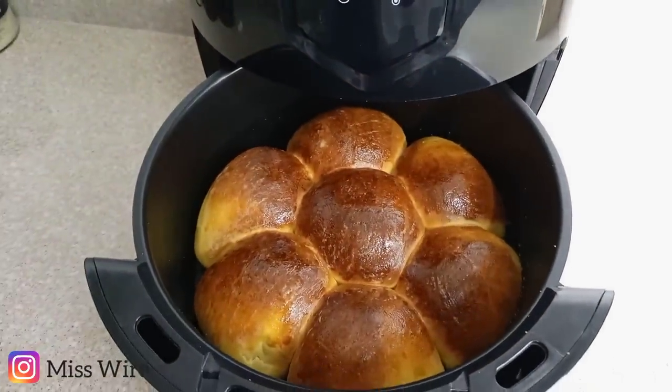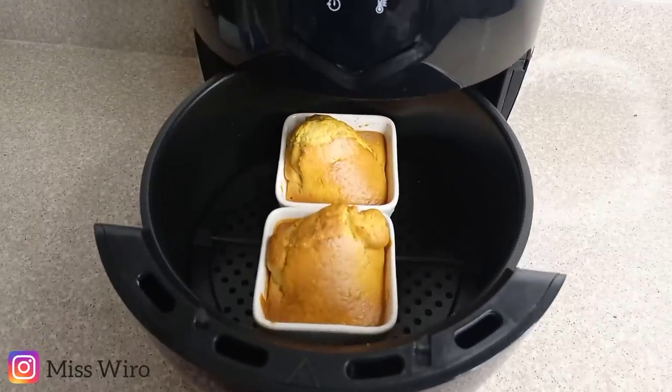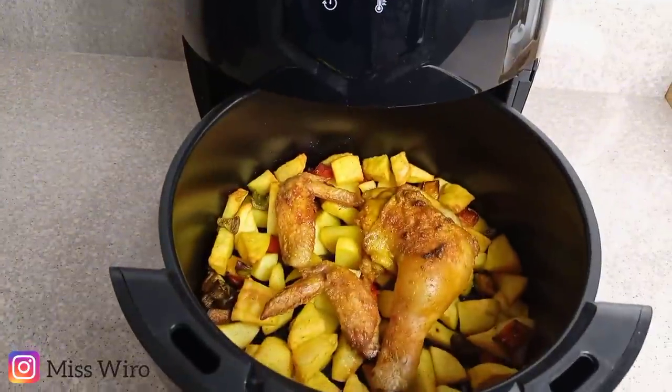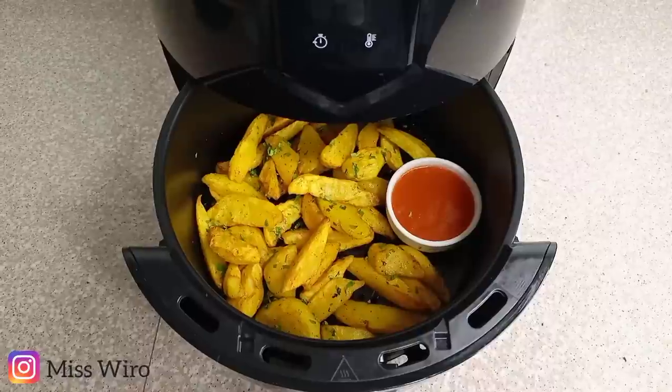Hi guys, welcome again to my channel. Today I'm showing you how I made all these six delicious meals using an air fryer. I hope you enjoy the video.